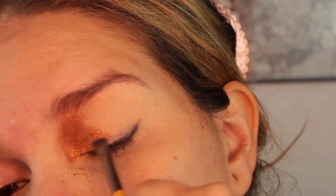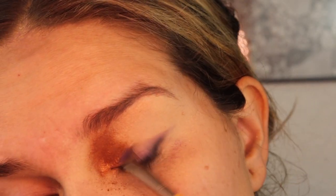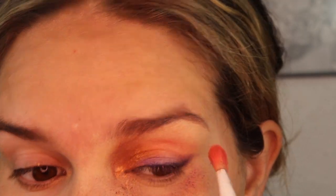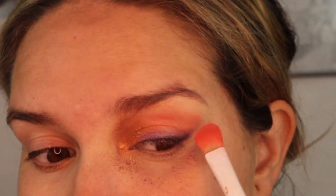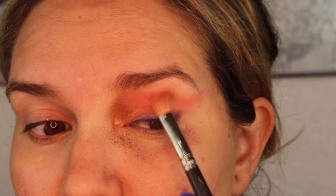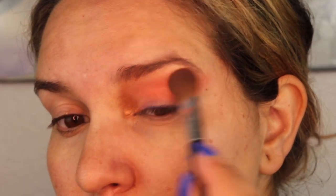Then I'm using a purple shade from an Urban Decay palette — I believe it's sold out, it's an older palette — but it's just this vibrant purple shade. Then I'm jumping into the Huda Beauty neon palette and taking the bright orange to start buffing that all over in my crease.